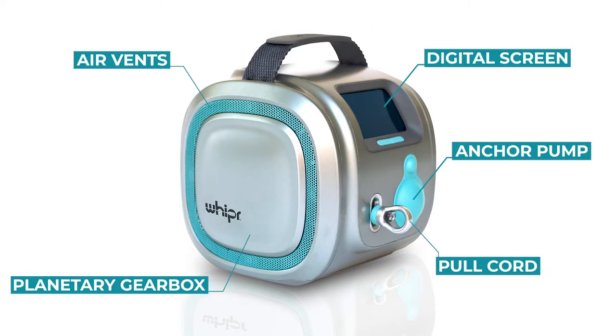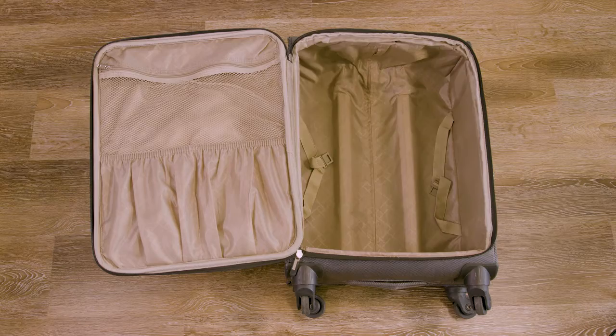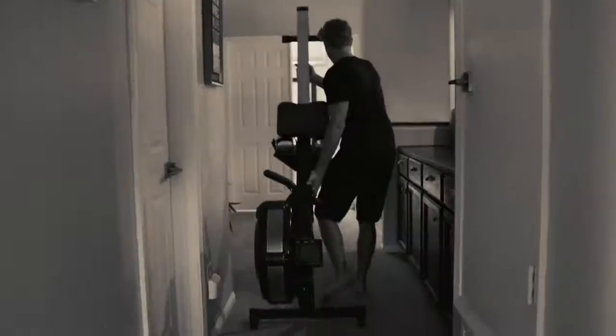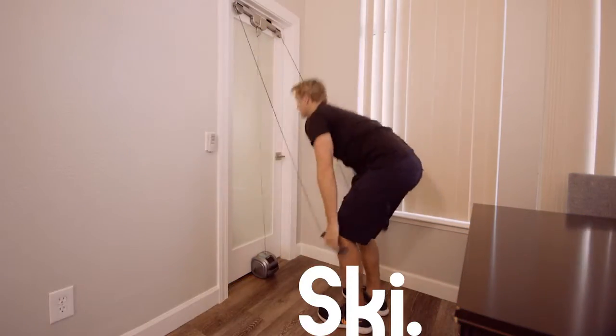Meet Whipper, the world's first three-in-one stand-up paddle, cross-country ski, and rowing machine. Specifically designed for travel and home gyms, Whipper makes the need for big, bulky machines obsolete by providing smooth resistance and a realistic paddling, skiing, and rowing experience.